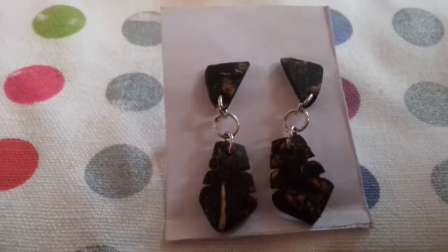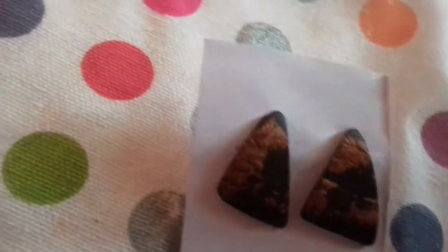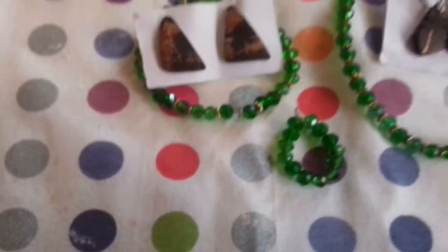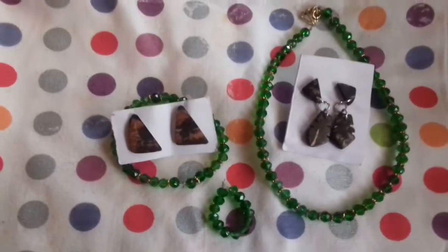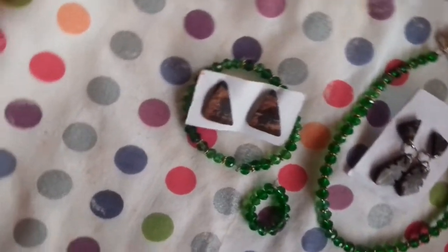The idea is also the earrings. If you want to talk about this, please like, share and subscribe. You can use creative ideas. Till then, bye from Kotbeng Beauty Art and Craft.